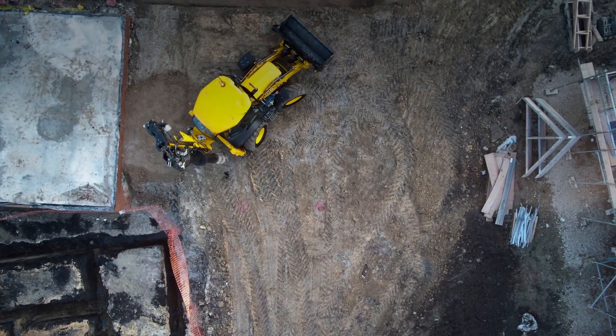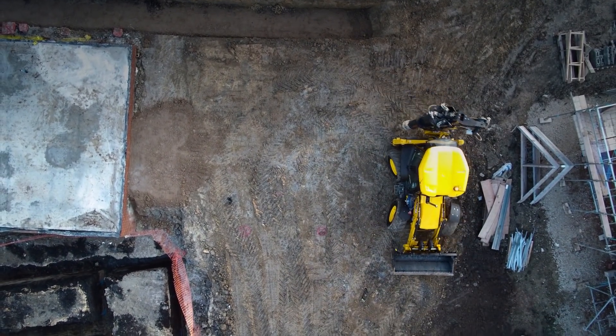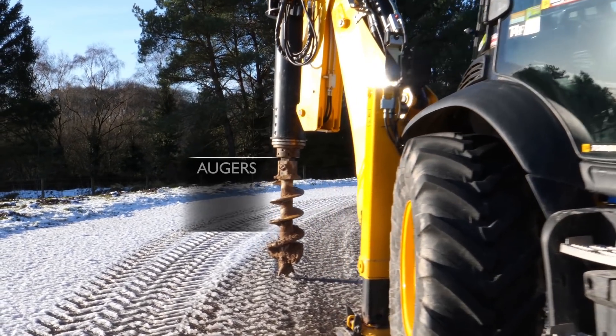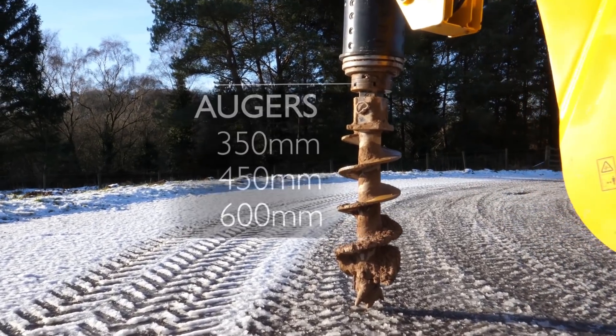Four-wheel steer axles give the JCB Piling Master unparalleled manoeuvrability, making it ideal for those tight and restricted access sites. The business end of this machine starts with three sizes of augers: 350, 450 and 600 millimetres in diameter.